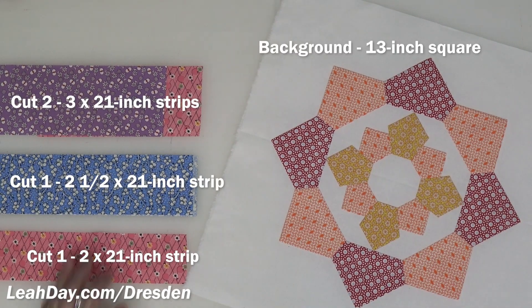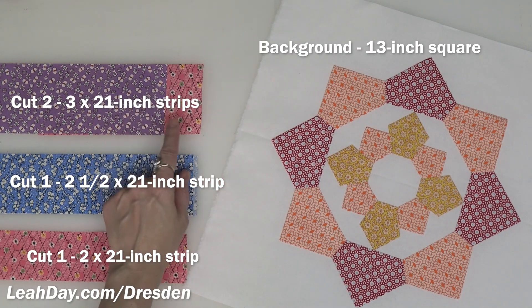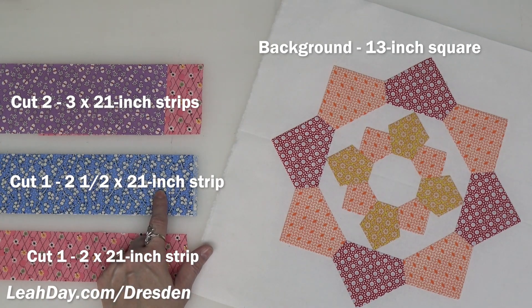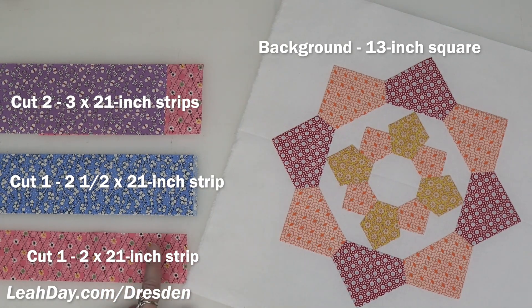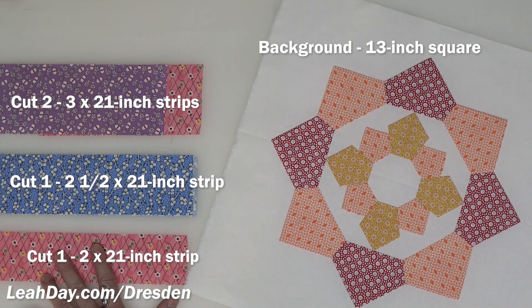For this block you're going to need two three-inch strips — I used pink and purple. Then you're going to need a two-and-a-half-inch strip in your contrasting color. In this case that's blue; in the block I did yellow. Then you'll need one more little mini strip cut two inches wide. Refer to that so you know how to cut your strips, and now let's cut out our petals.